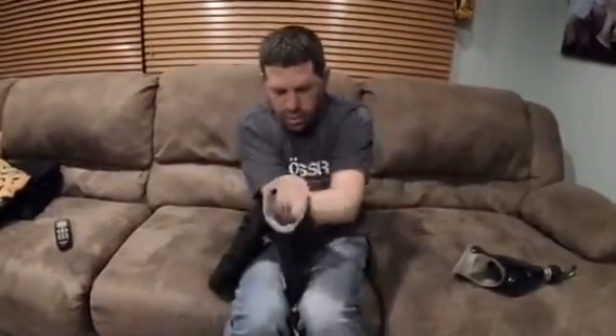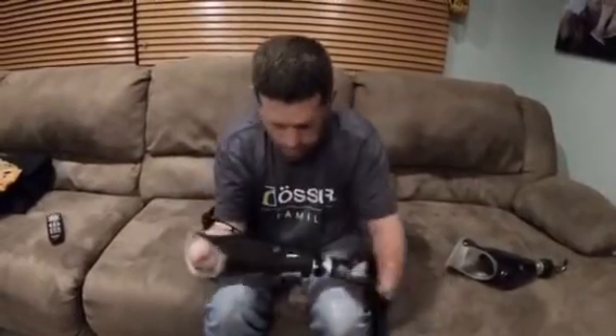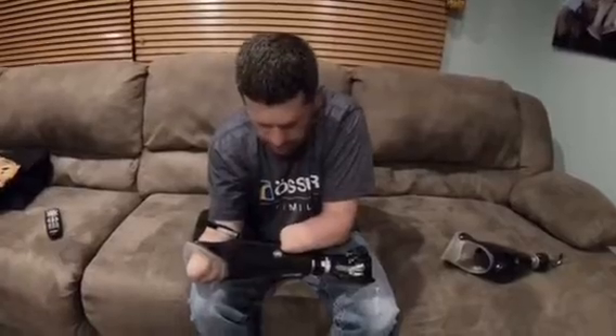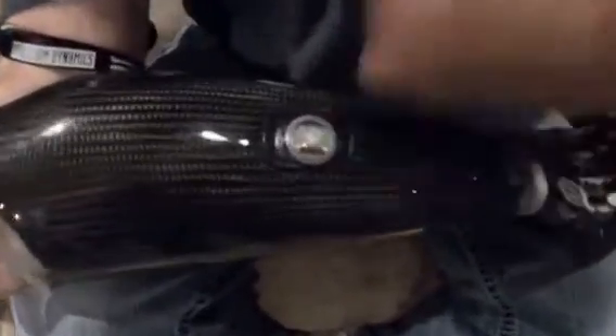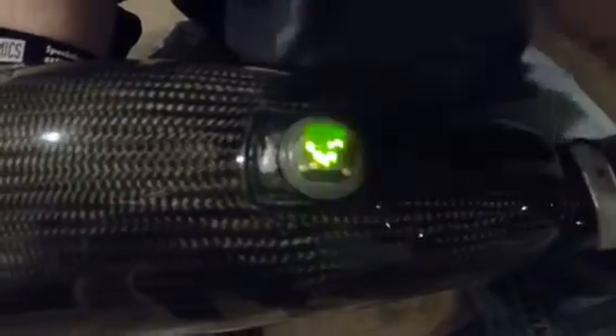An amputee asked me how I can turn this hand on with my residual limb. This is also an Össur Touch Bionic on/off switch. Basically, the black piece right there is how you turn it on and off — you hold it in with my knob and it's on.